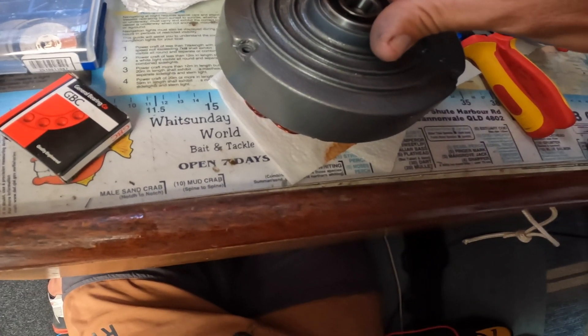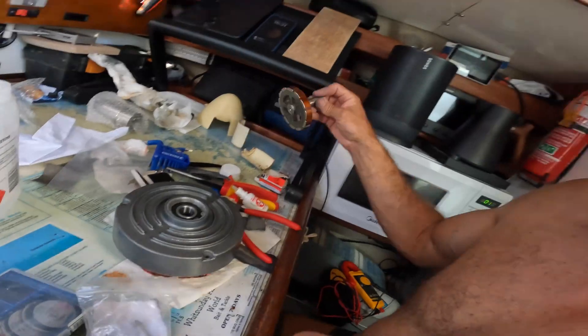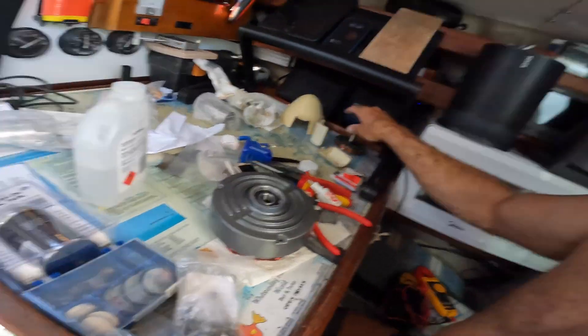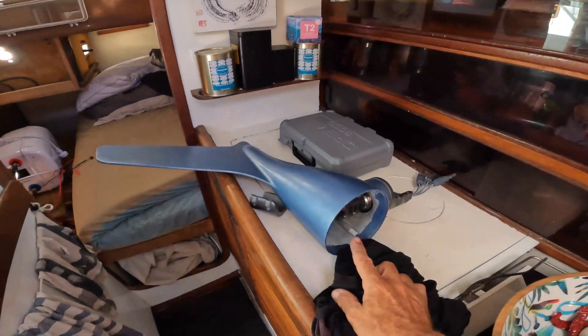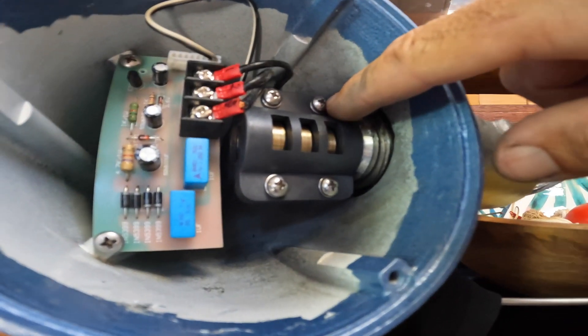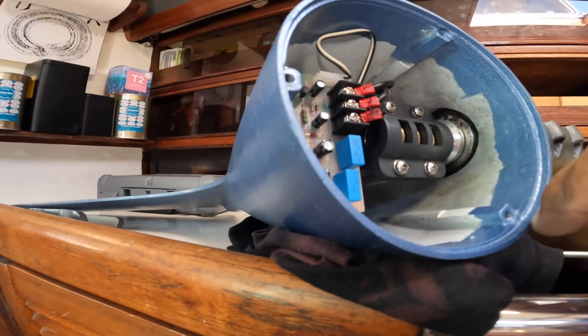I sanded back the surface that the new bearings would sit right up against and then it was time to install the new bearings. I'm just going to clean this up a little bit and chuck it in, then reinstall it back onto the head of the wind generator. Realistically it wasn't super difficult — there were some pretty fiddly parts. These little screws had to sort of get my finger behind there at the same time, but apart from that everything was pretty good.